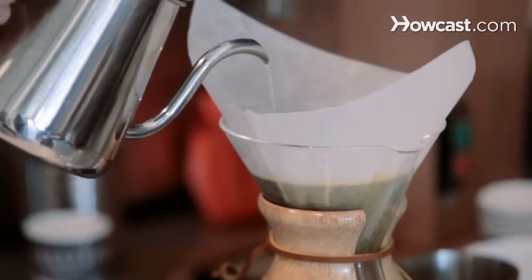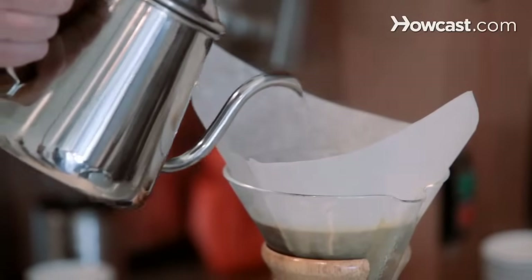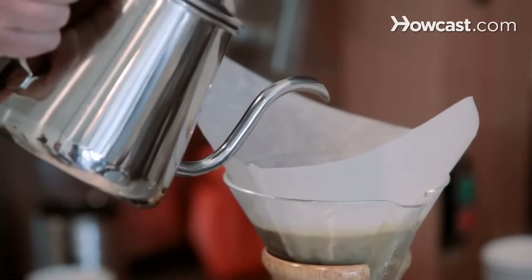This whole process should take between three and a half to four minutes. If the water runs too fast, you want to use a finer grind. And if it's taking too long to drip through, you're going to want to use a coarser grind.